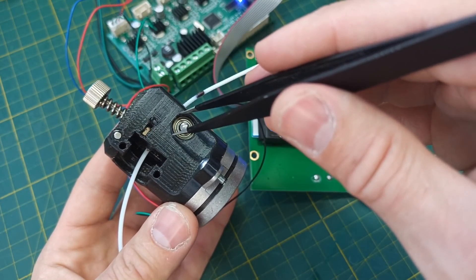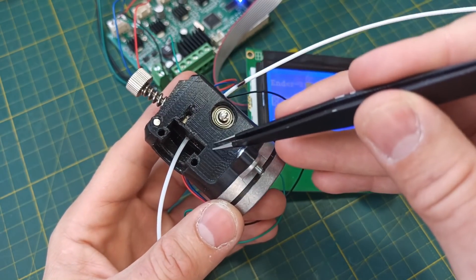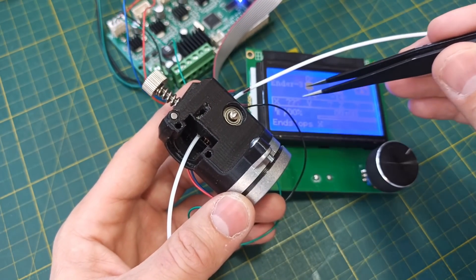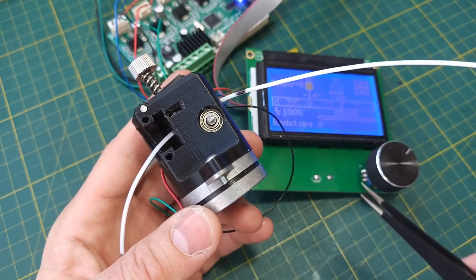The microstepping interpolation of the motor driver is 1-to-16. So 200 times 16 equals 3200 steps per mm. That means we need to set 3200 steps in Marlin so that our reductor can provide the correct amount of plastic as configured in the printer.